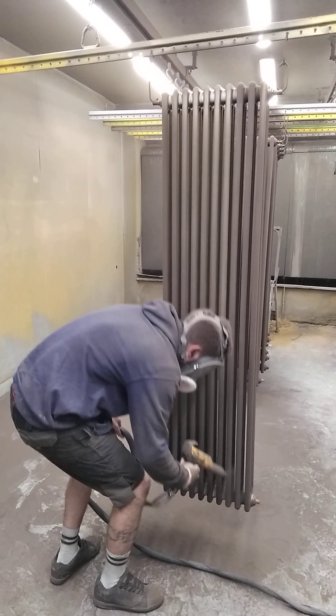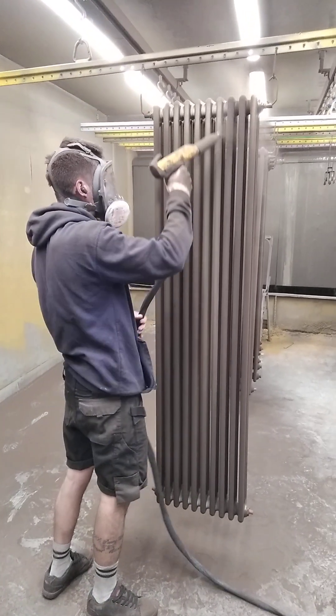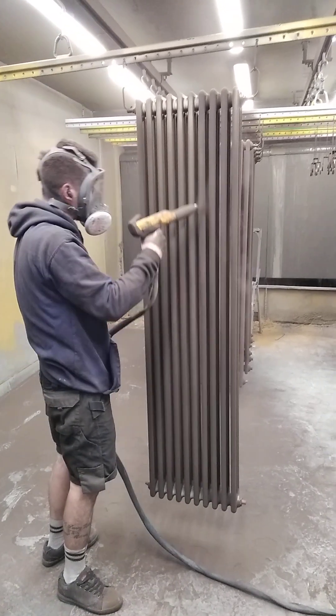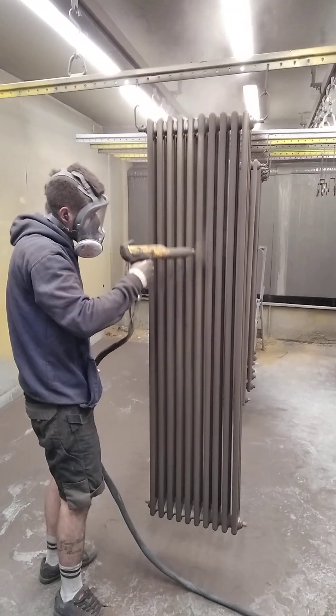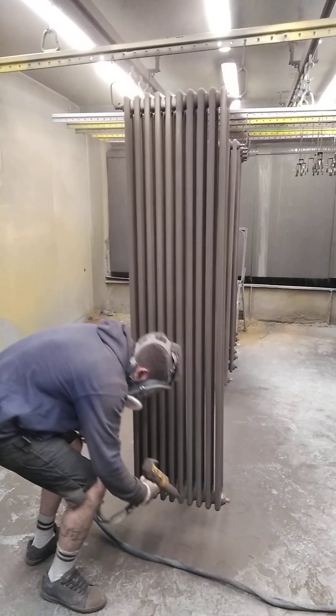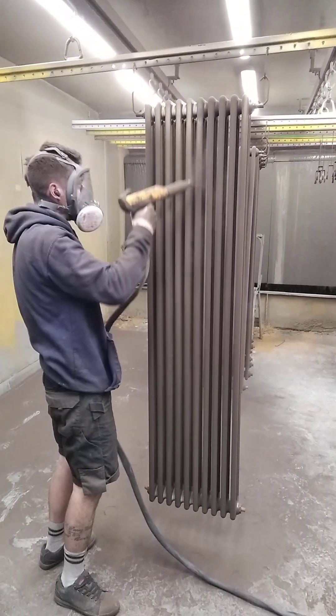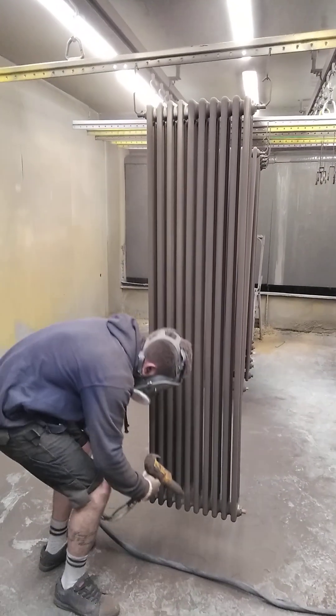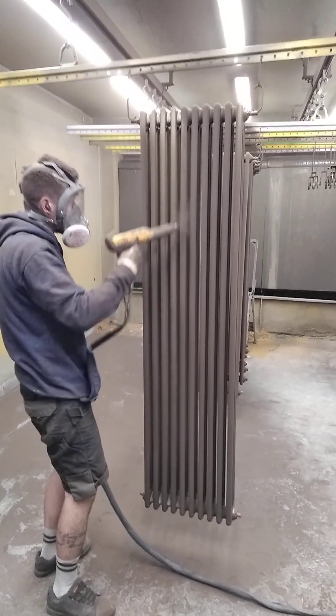See how it's wrapped through — the heat draws it through and it's going around the other side. Now it's just a case of up and down at all the angles. And that's it viewers — one boring bog standard white radiator turned into a nice bronze too.